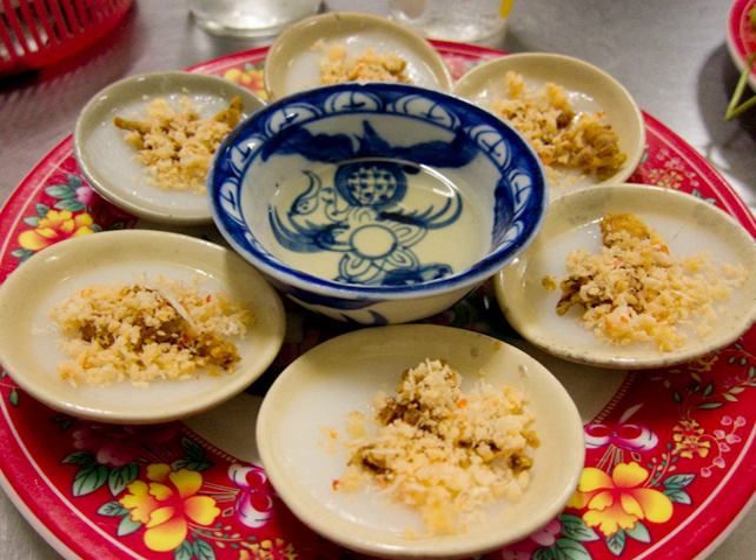The ingredients include rice cake, dried shrimps, crispy pork skin, scallion oil, and dipping sauce. It is usually eaten as a snack but is now considered a dish in restaurants and can be eaten as lunch and dinner.